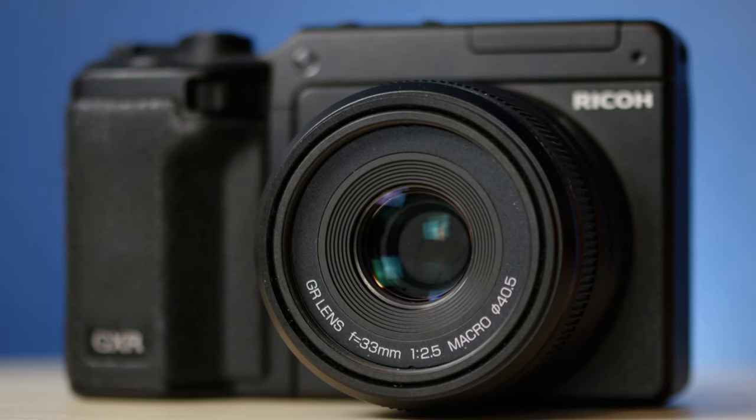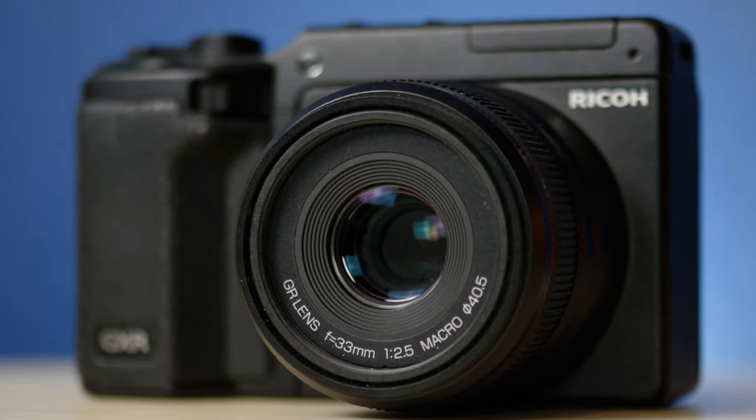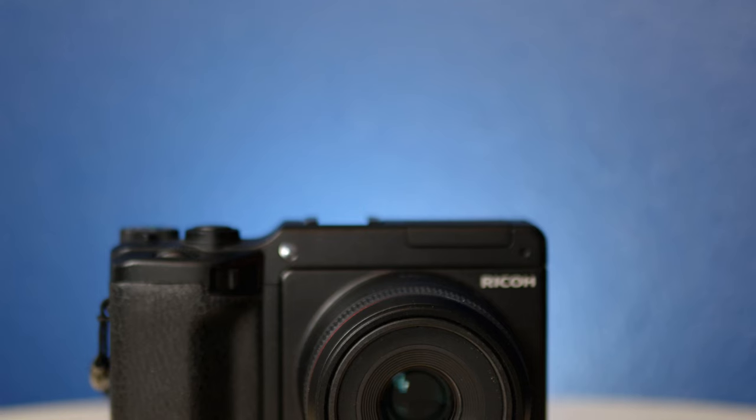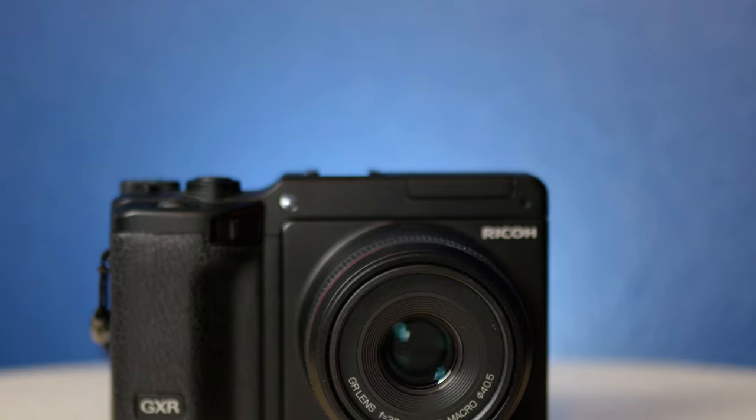I say 50mm because that's what it is after the APS-C crop factor conversion, but really it's a 33mm lens. I think this distinction is important to remember as you're taking photos, and I'll touch on that more in a minute.